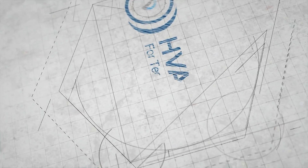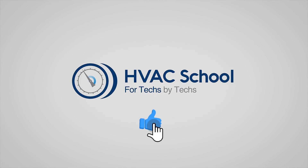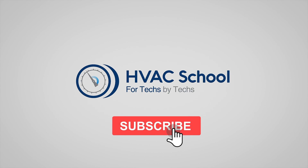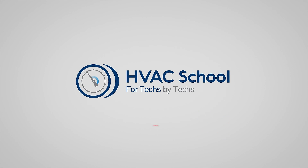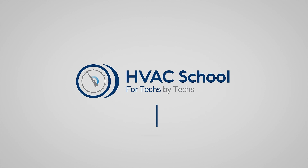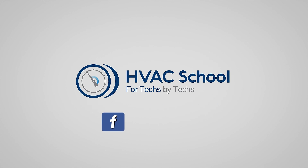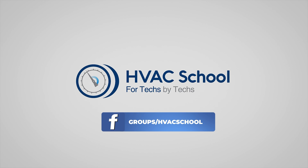That is how to do a line isolation test. There may be slight variations in your process — if you have a different approach, you can go to hvacrschool.com and leave a comment. Thanks for watching. If you enjoyed the video, hit the thumbs up, subscribe to the channel, and click the notifications bell. HVAC School is far more than a YouTube channel — visit hvacrschool.com for tech tips, videos, podcasts, and more.